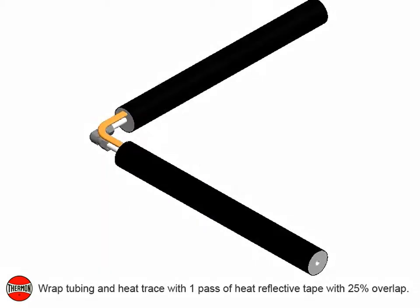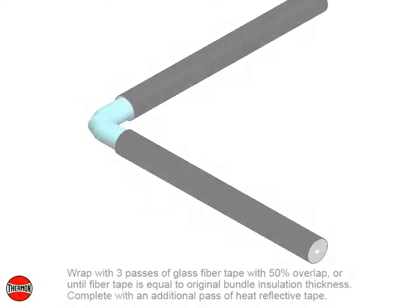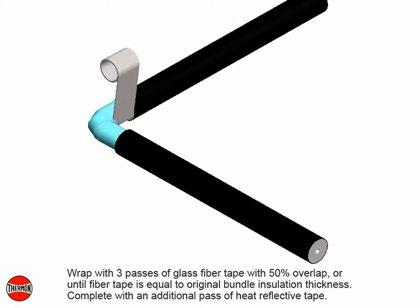Cut one half inch or 15 millimeters. Wrap tubing and heat trace with one pass of heat reflective tape with 25% overlap. Wrap with three passes of glass fiber tape with 50% overlap, or until fiber tape is equal to original bundle insulation thickness. Complete with an additional pass of heat reflective tape.